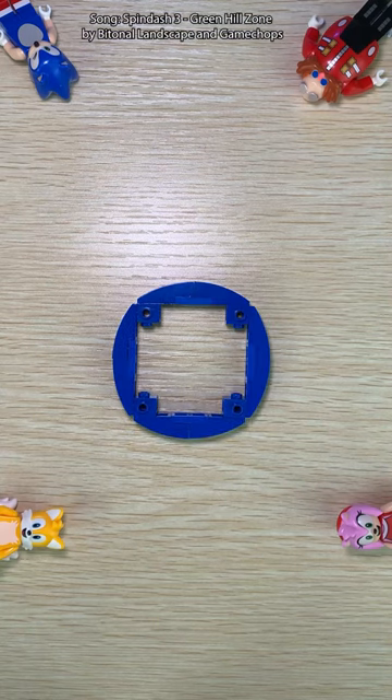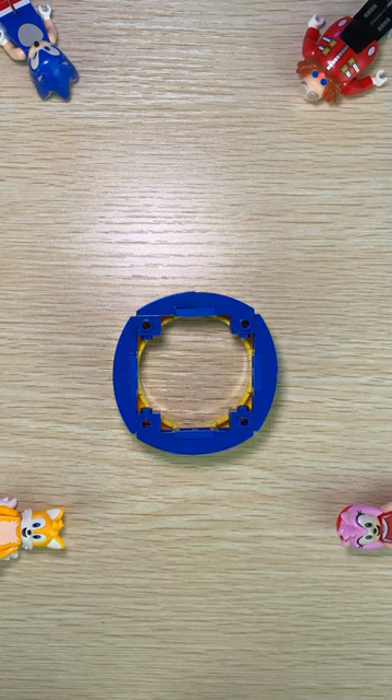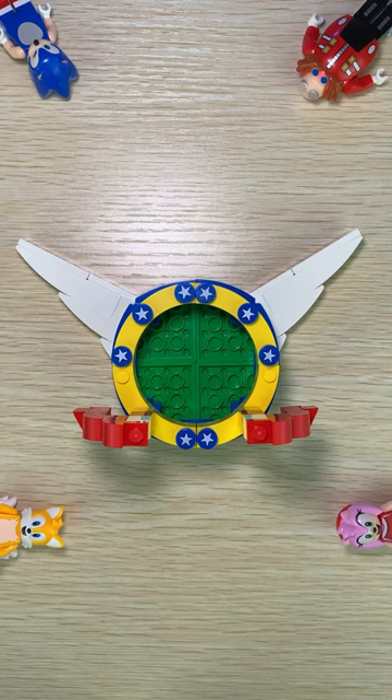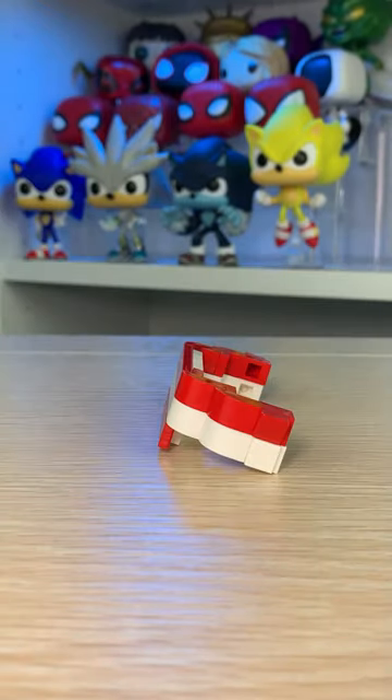First, we'll put together this blue ring. Add some yellow macaroni bricks with blue star tiles on the front. Put some green plates on the back with pin holders to attach these two wings to. Flip it back around to add these three brick stacks with curved slopes to the front. Then attach these plates together along with more slopes to make it look like a flowing ribbon.